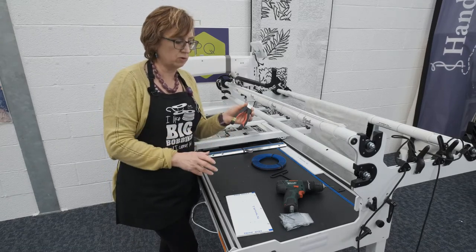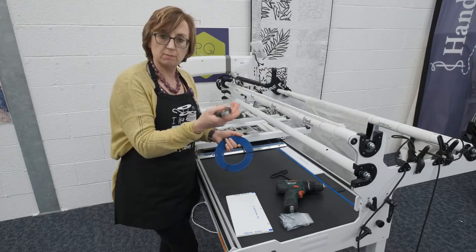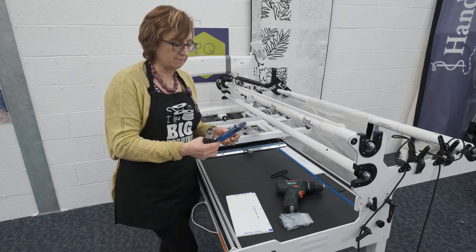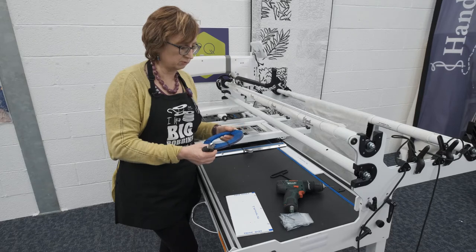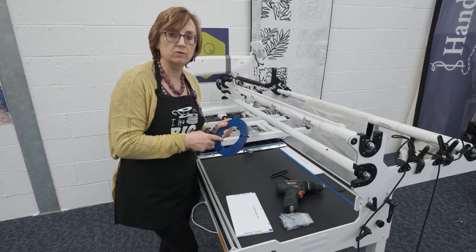Another tool that we think is pretty useful when doing this installation is a pair of clippers like this, because you can snip not only the cable tie holding that on, but also it's useful for snipping the end of the track because it will be slightly longer than what you need.